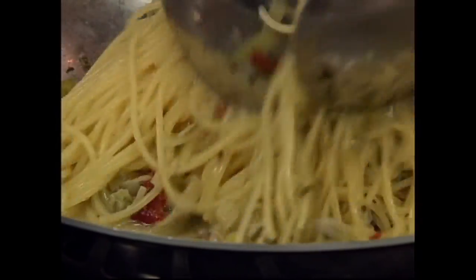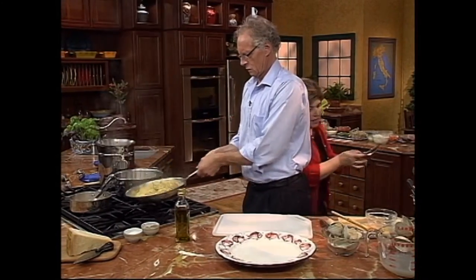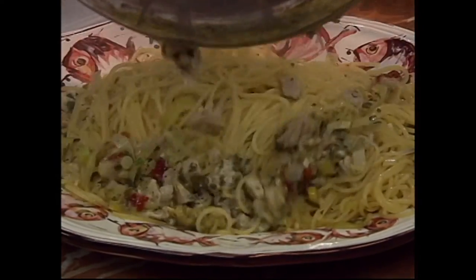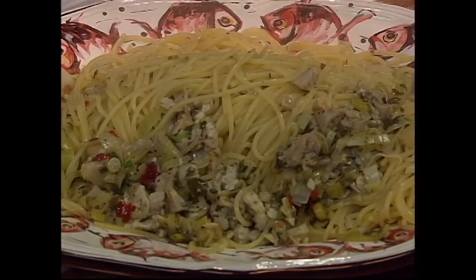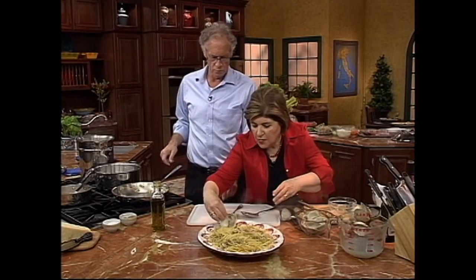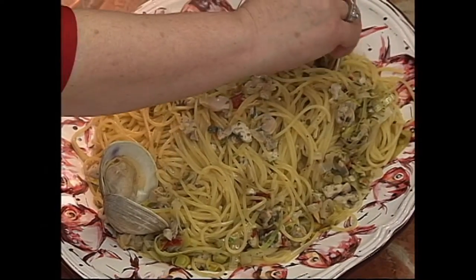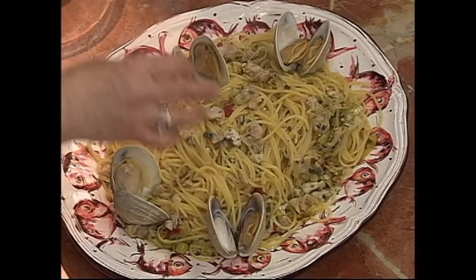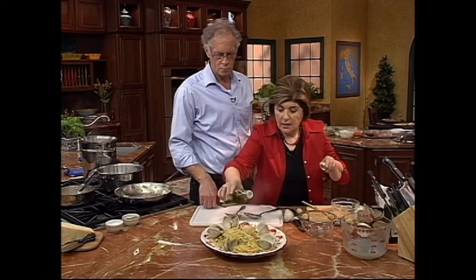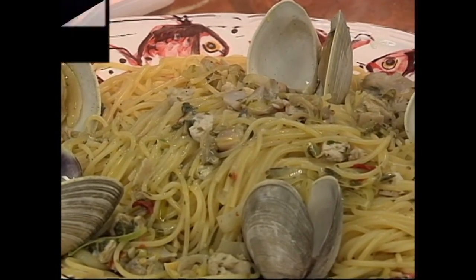I'm going to let you give that the old restaurant toss because you're good at that. Spaghetti alle vongole with all of these beautiful clams. I want to make sure they're evenly distributed. We add a few of our clams in the shell — those beautiful clams that were just dug yesterday. And we give this just a little drizzle of olive oil. And that is ready to eat.